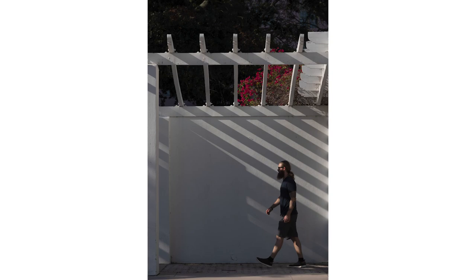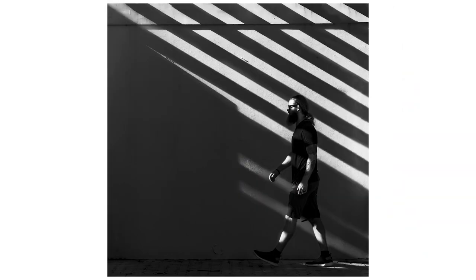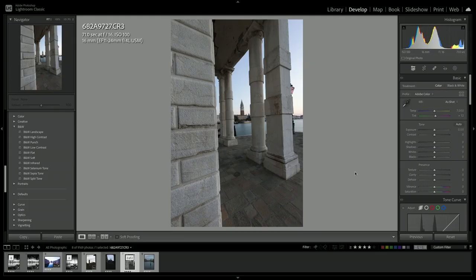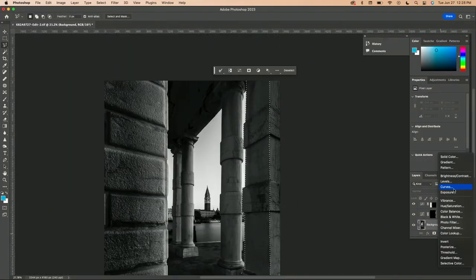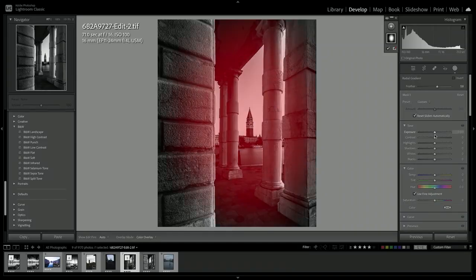As I always say, a great black and white photography isn't simply a photograph that does not have any color. Good black and white photo is far more than that. And in this class, I'm going to teach you how to improve your black and whites.